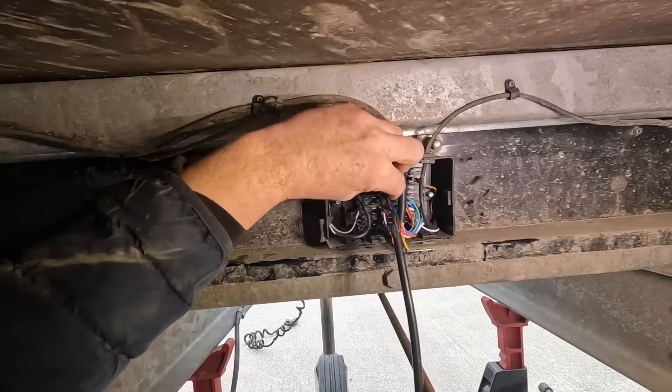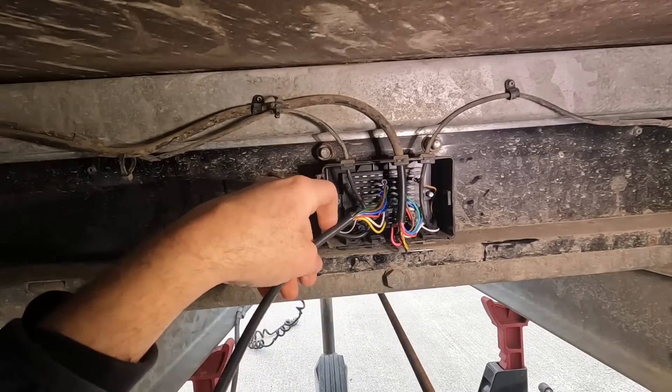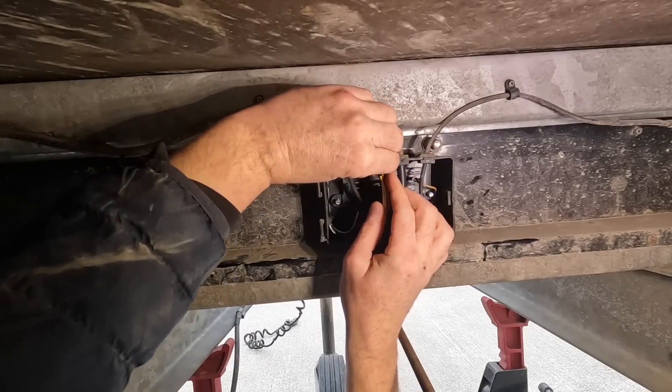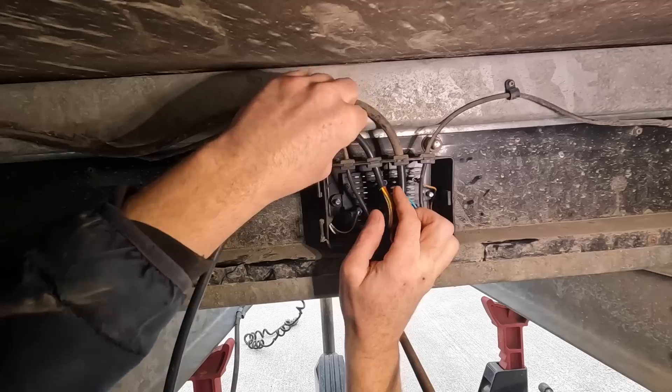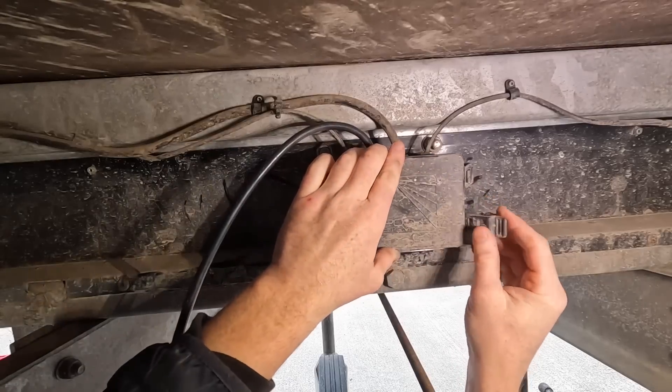There we go, and that's them all popped into place — job done. All I have to do now is close this up. I think it's in there. Just leave a wee bit of extra cable — don't need too much, but just enough from the start.